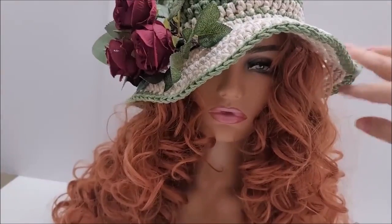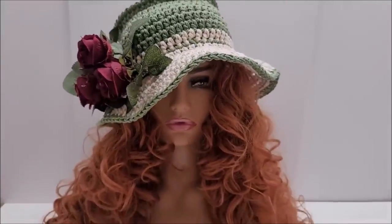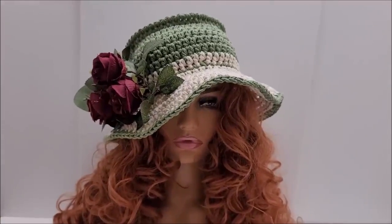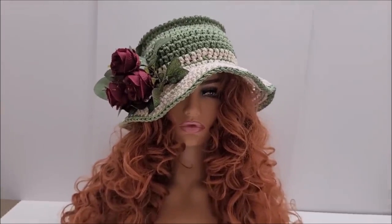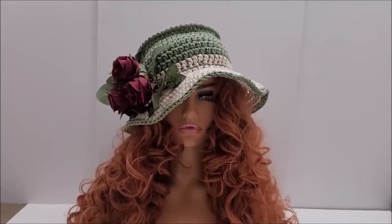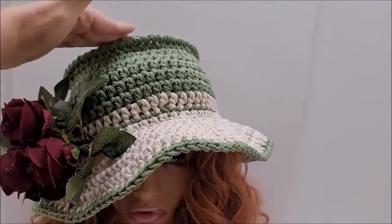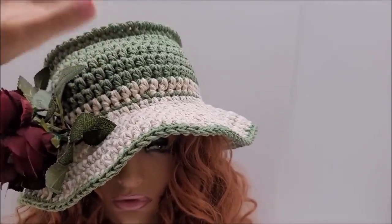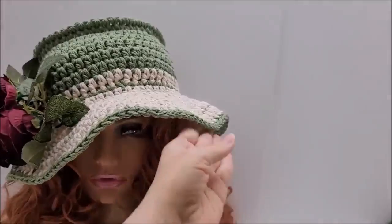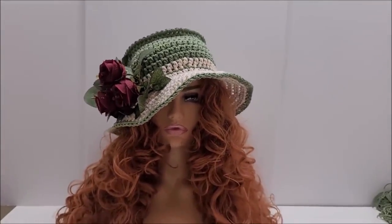I do like how it looks a little floppy on its own. The flowers were just an afterthought - those are hot glued on. I bought those at Walmart and just hot glued them on for decoration. It's very customizable - you can leave off the flat top detail, eliminate those three single crochet rows, and add wire if you choose.